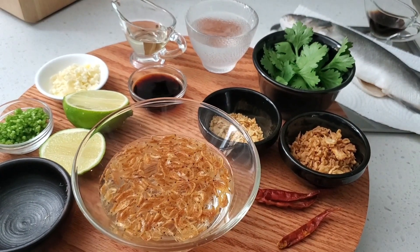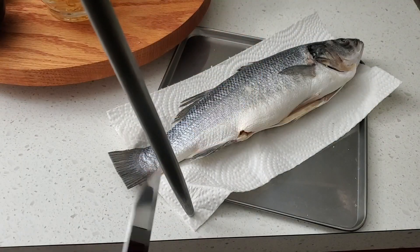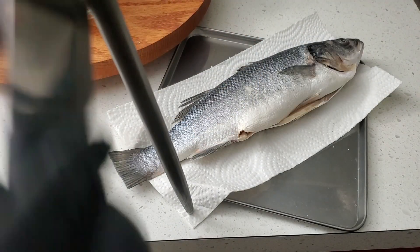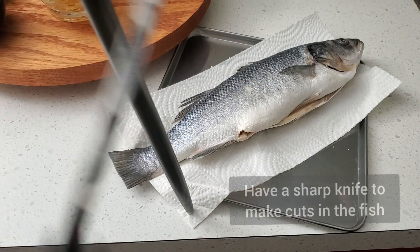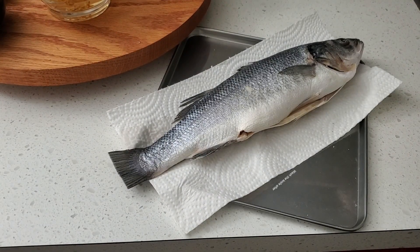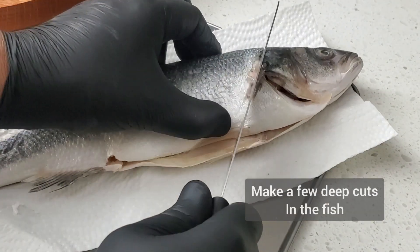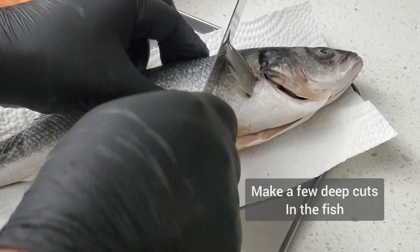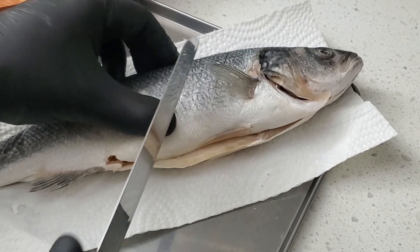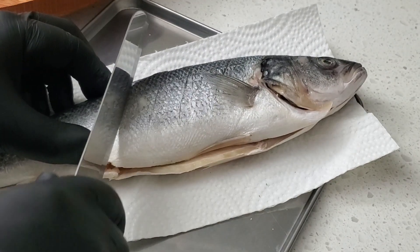Alright, now it's time to kick things off. As we all know, we need a good sharp knife when working in the kitchen. I will make fairly deep cuts that almost touch the center bone of the fish.